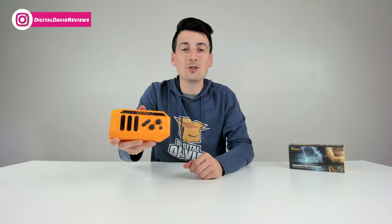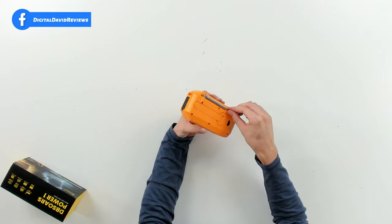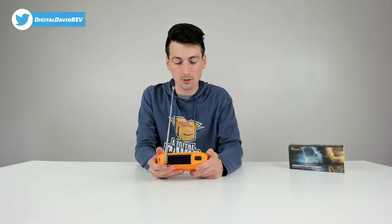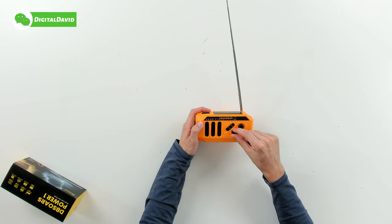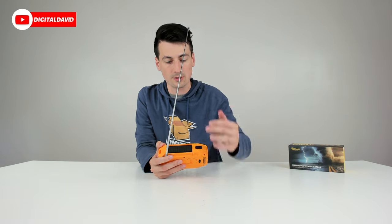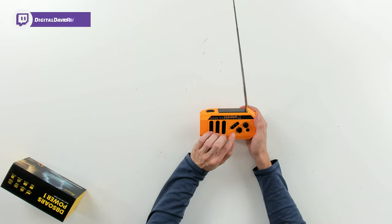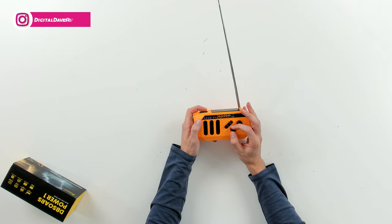Now let's try it out. First up, we're going to try out the radio. Going to the back side, making sure we have it turned on, and expanding the antenna to get the best reception possible. On the front, we use the first knob to turn it on and increase the volume. We can see the charging indicator lit up from the solar panel reacting to the studio lights, and we have 100% battery life. We have AM set first — let's adjust the volume and find a couple of stations.